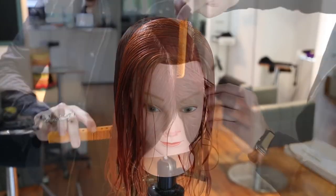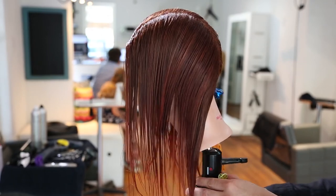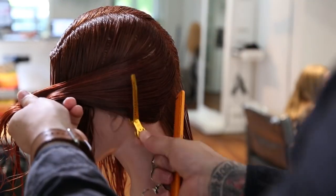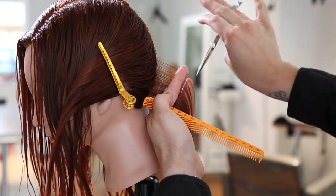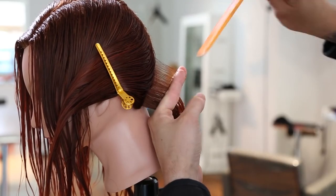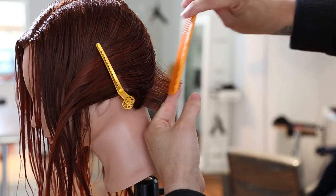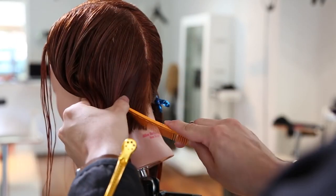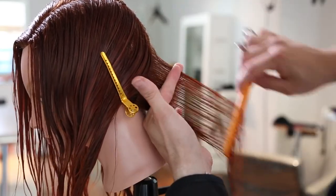We're going to start off the haircut on the left-hand side of the head, continuing that parting down center back. You can see that nice vertical section right there, a vertical parting. And then I'm going to work diagonal forward — a very slight diagonal forward from that vertical parting down to the nape of the neck, just taking out a small little triangle in the back. You really want to focus on finger angle here. This is the base of your graduation. A lot of people might start their graduation going a little too heavy, and by the end, when they work their way up the head, they realize it was way too heavy.